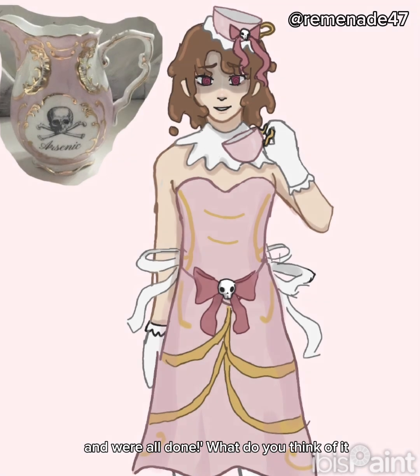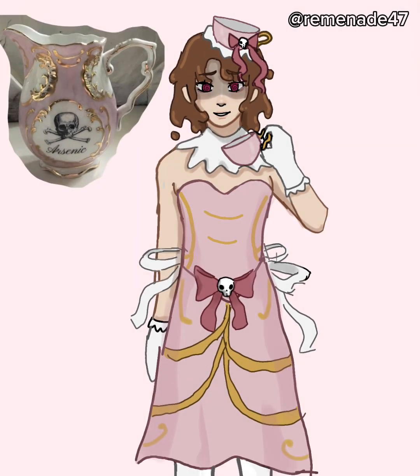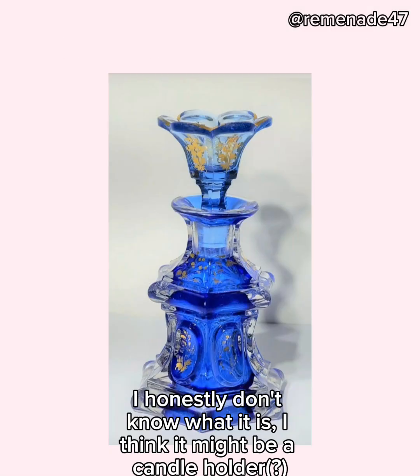And we're all done. What do you think of it? Now our next one is gonna be this. I honestly don't know what it is — I think it might be a candle holder. But it looked cool, so yeah.